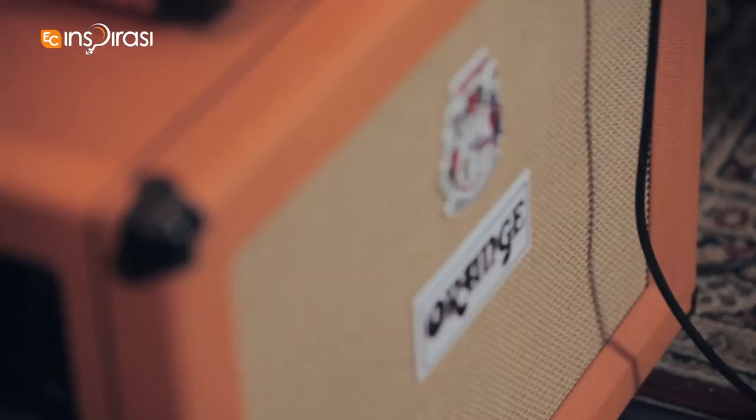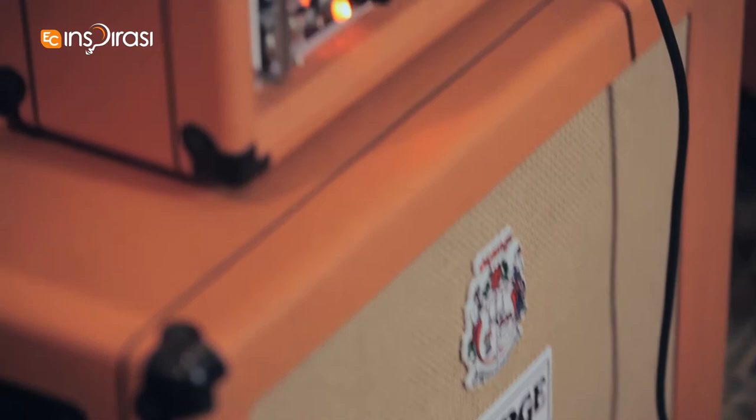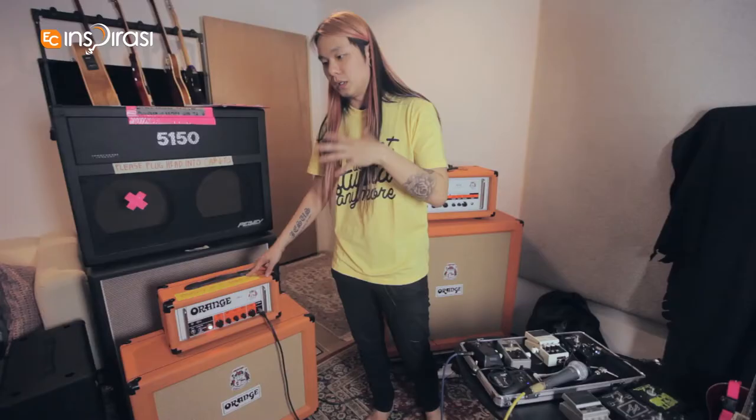I'm playing through a 2x12 open back cab with Celestion Vintage 30s. So really warm, really a lot of lows — and that's what I need mostly.